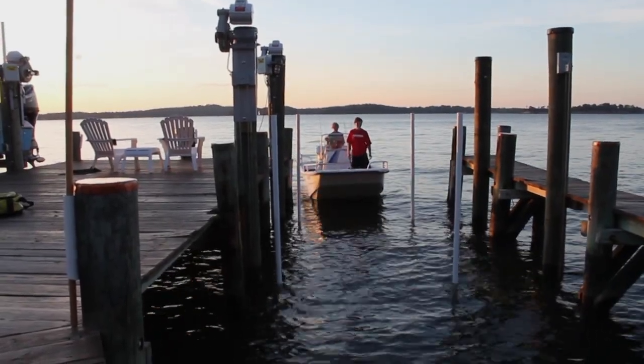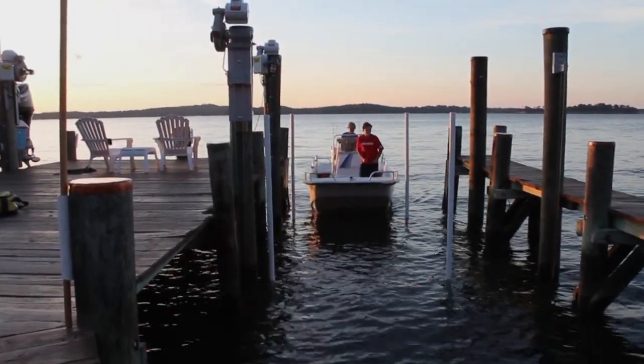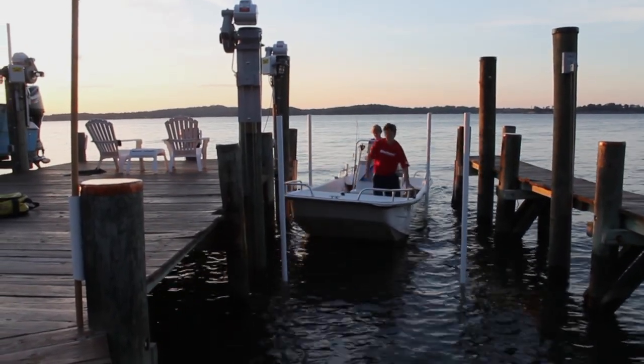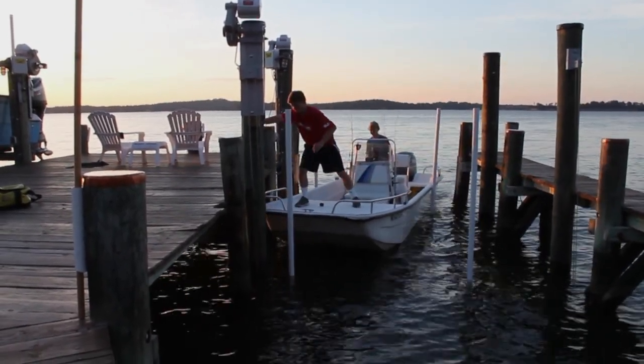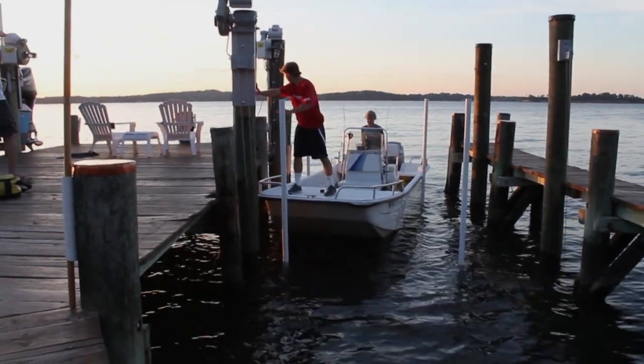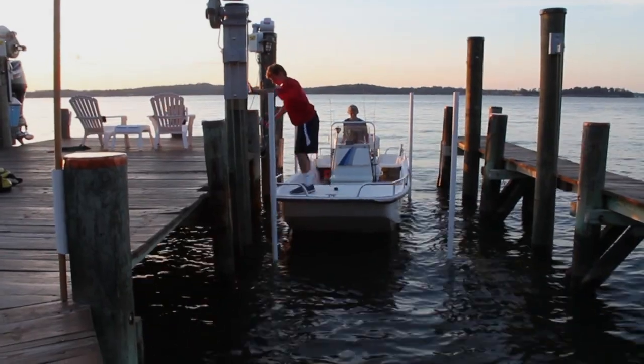One more thing to keep in mind: it's a mistake to push off the poles. Just let them guide the boat in. See how a push here swings the bow too far off to starboard? And one other tip — make sure the bunks are high enough to catch the bow of the boat. If they're submerged too deep, you could drive right over the lift and hit your out drive.